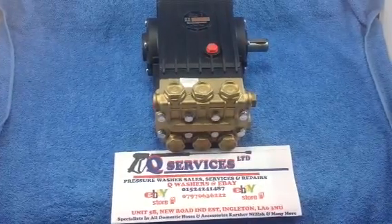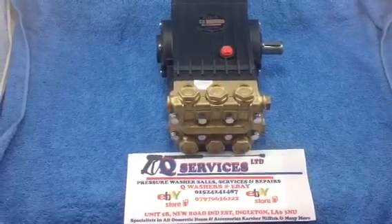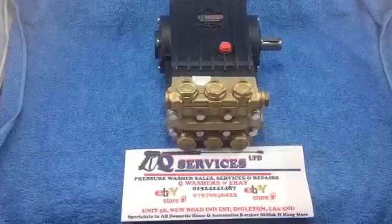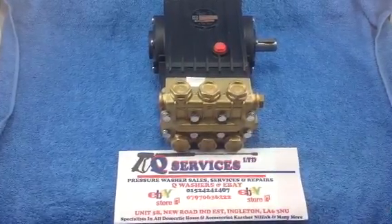Hello QWashers at eBay and YouTube. What I've got here is a WS251 — 250 bar at 15 litres. Great for these pumps when they're working for roof cleaning, cladding, that sort of work.